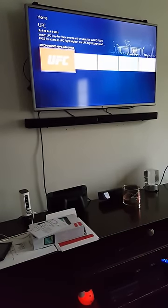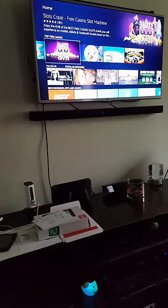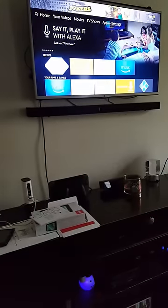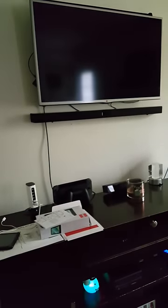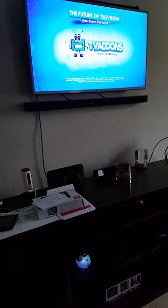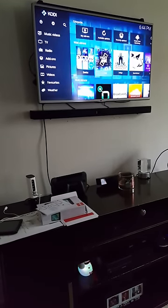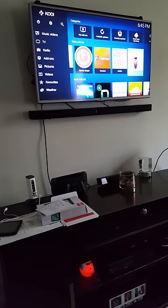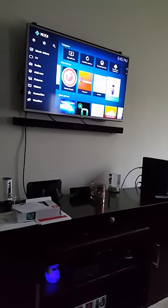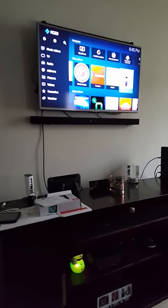Her husband likes baseball. Well, speaking of sports, I got you with the sports. If you're a sports fan, click back on Kodi and go back down to TV add-ons. I've got a sports add-on on there that has all four sports — baseball, football, basketball. All she has to do is click it, figure out what sport they want to watch, and they can watch it live from there. Sports is covered.